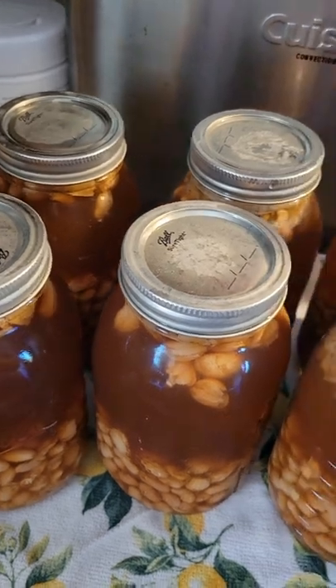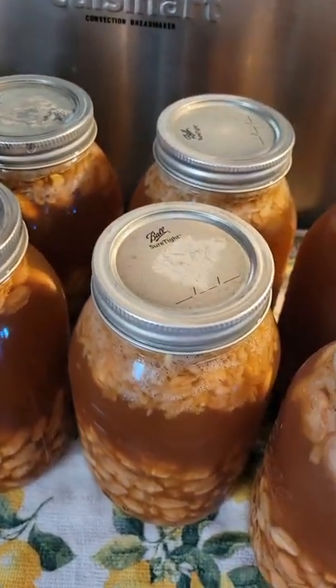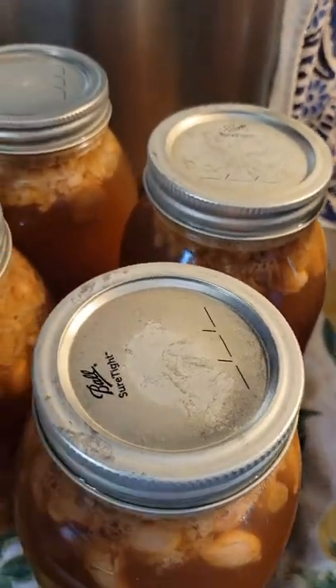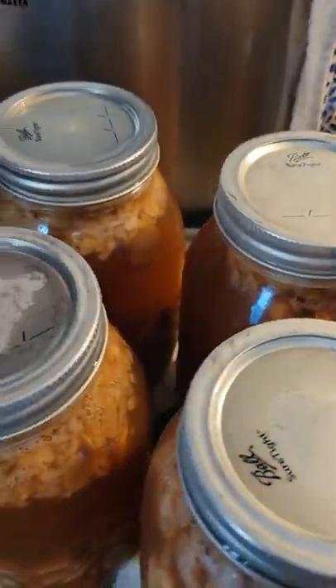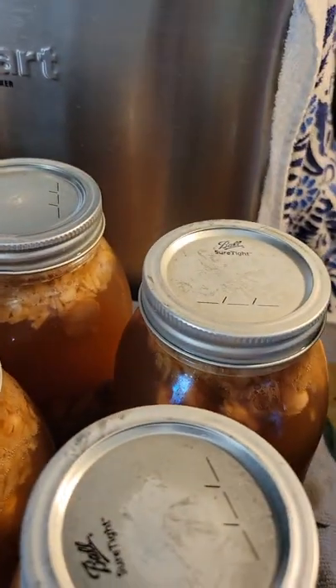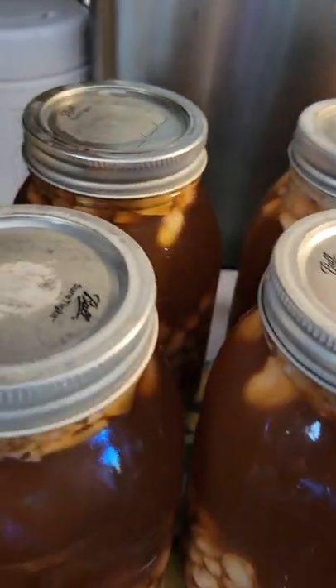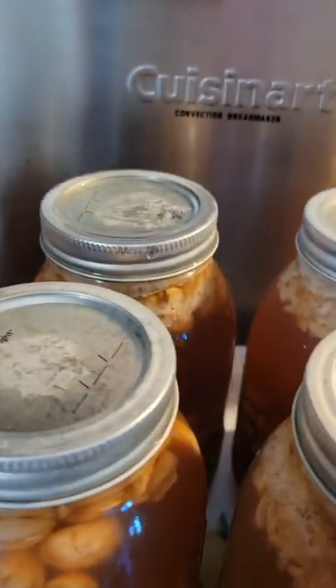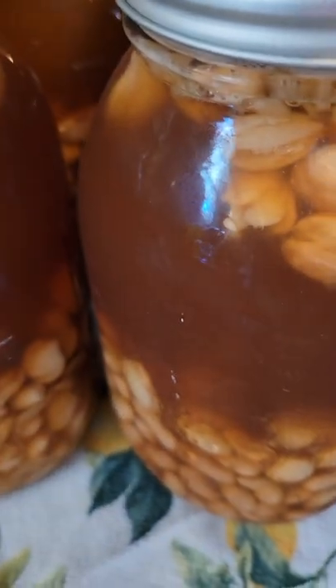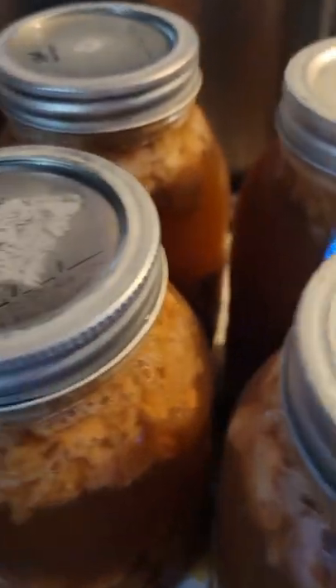And this is the finished product. What I forgot to do is put a little bit of vinegar in the water so you don't get water stains. But I just took these out and they have already popped and sealed. You can see it's still boiling inside — see how the beans have grown? That's why you only put about a half a cup in.